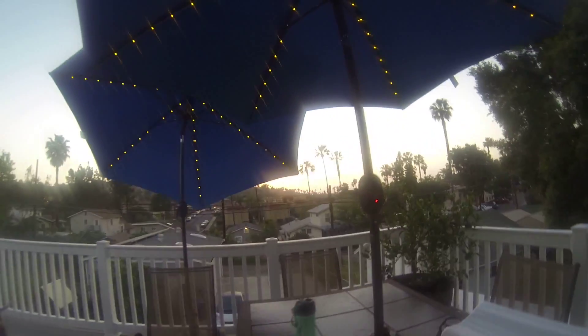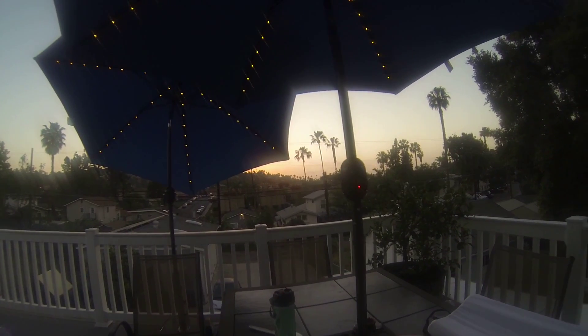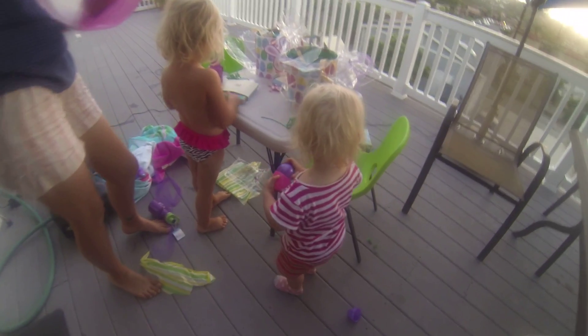Do you see our new umbrellas? With lights? I can't hear what back from breathe. Did you hear what back from breathe? Not yet. Oh look, here we go.